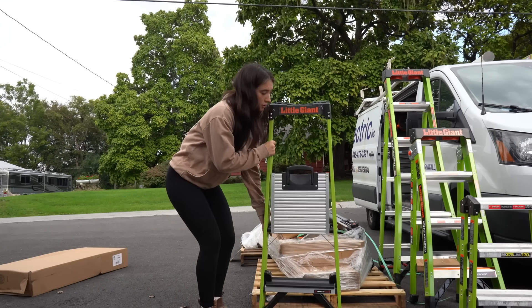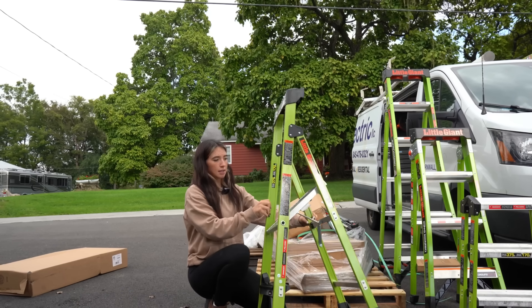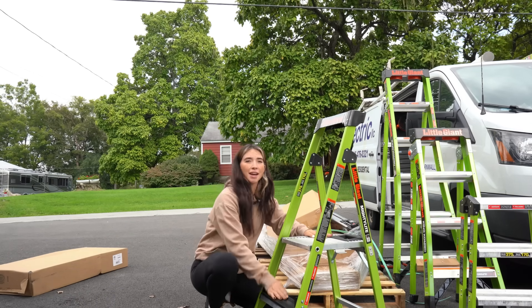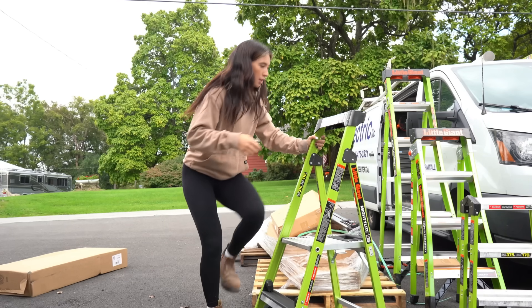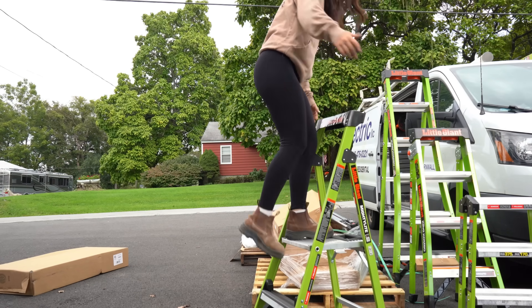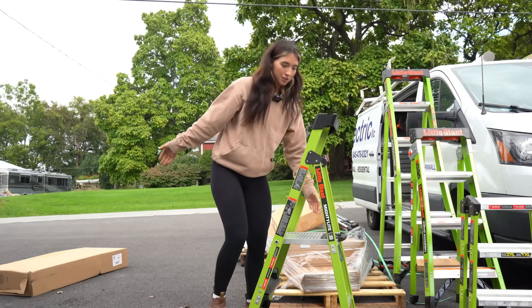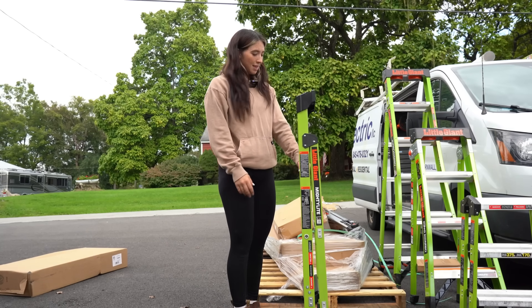Next up we have the Little Giant Mighty Light, which looks like a very easily accessible little step ladder — this one's pretty self-explanatory. It has the ground cue feature that all of them have. This is your height here, and it has the little area for all your accessories. And when you're done with it — that's literally it. It folds right up.